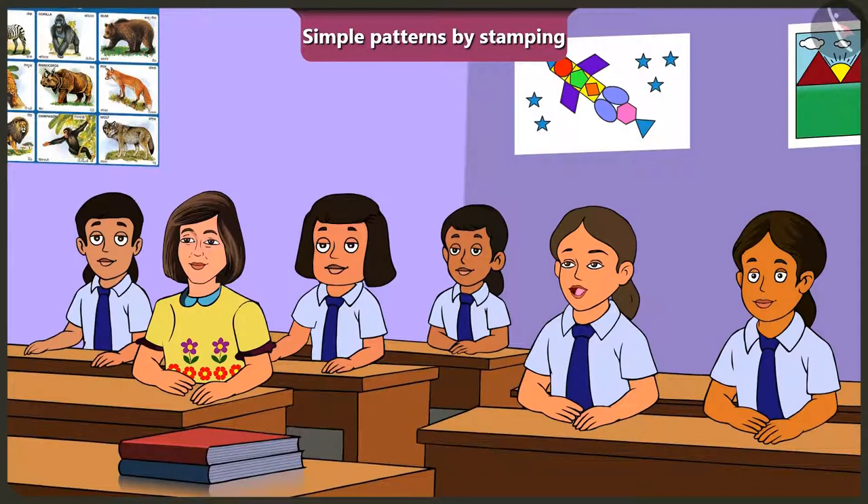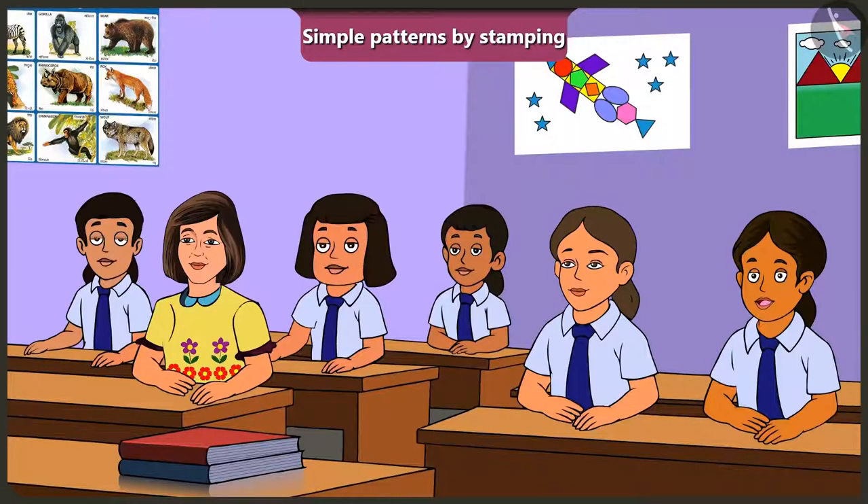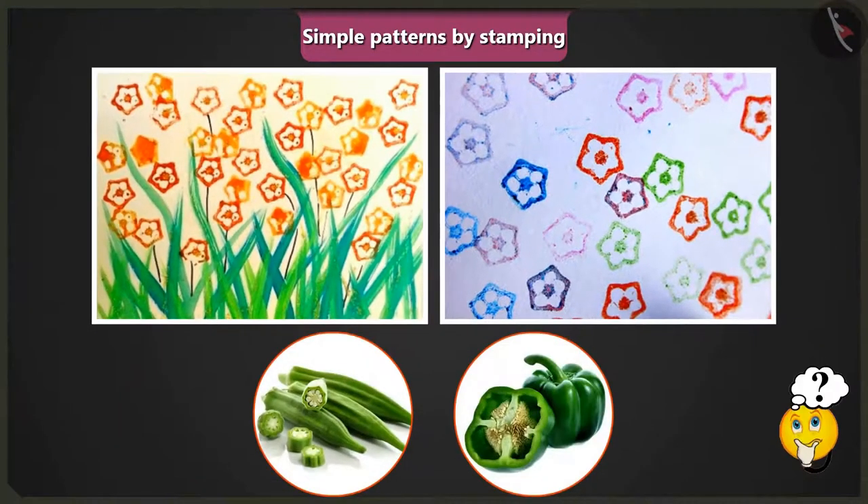Ma'am, can we make patterns using stamps in our drawing books as well? Yes, children. Come, let me show you some pictures that have been created by stamping, and you have to tell me which objects were used as stamps to make these pictures. Here in these pictures, which vegetable was cut and dipped in colour to get this pattern by stamping?